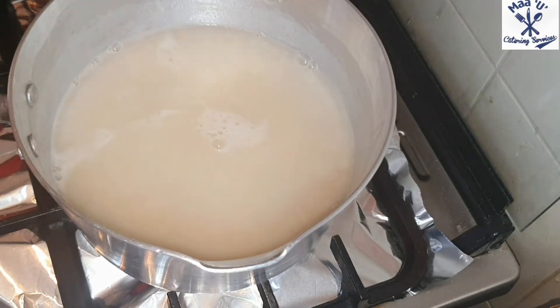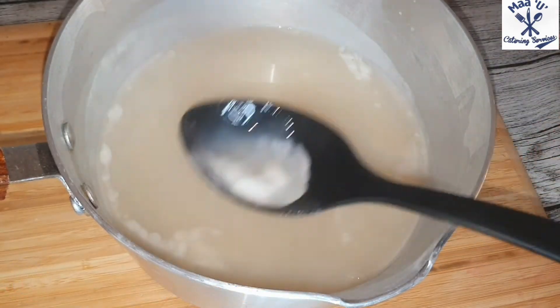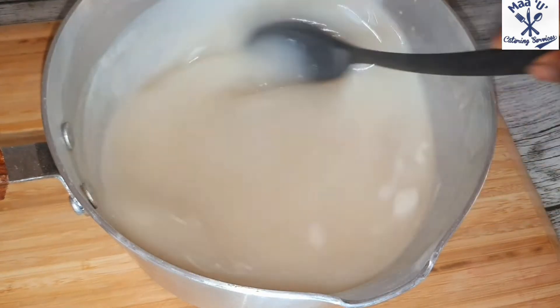It's ready now. Remove it from the fire and take that thing on top — remove it and throw it away. You don't need that white layer on top.